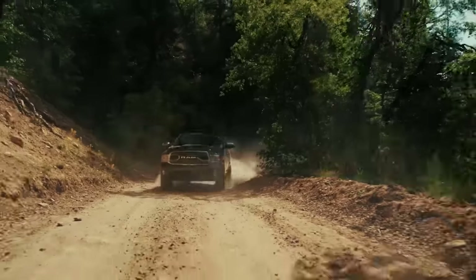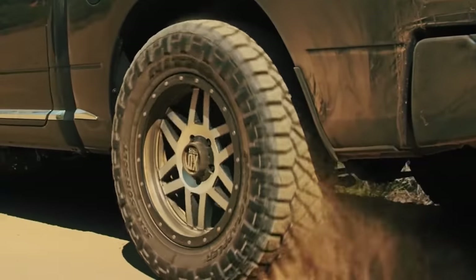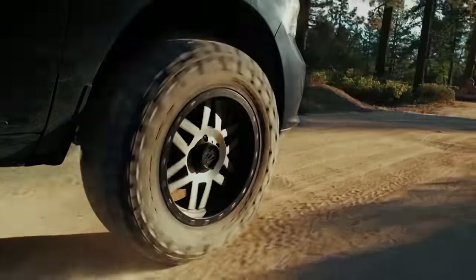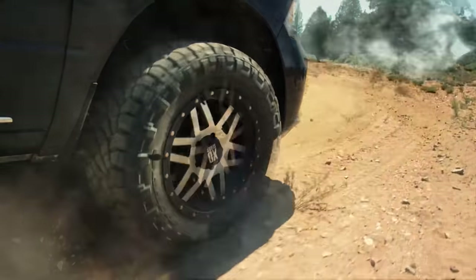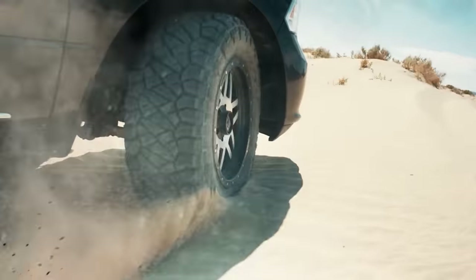We titled the thumbnail 'Don't Buy Hybrid Tires,' which means don't buy hybrid tires before watching this video first. Is it a little clickbaity? Just a little, but you're here and it's probably because you're considering purchasing a set of hybrid tires, also known as rugged terrain or even crossover tires.